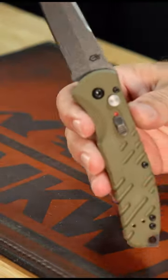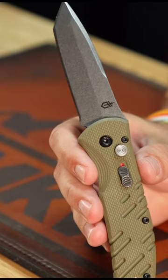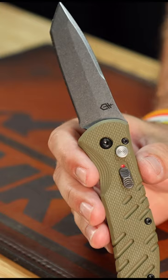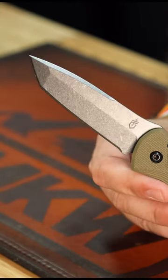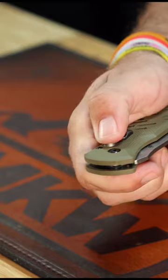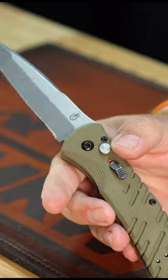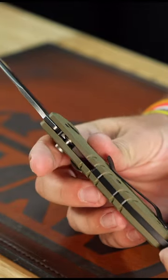We're back at the Daily Grind with another out-the-side automatic — this is the Gerber Propel in OD green G10 on the handle and stonewash CPM S30V on that nice tanto blade. It's got a safety lock as well; it is a button lock out-the-side automatic with an actuator right there, and a nice tip-up pocket clip — it is a two-way pocket clip.